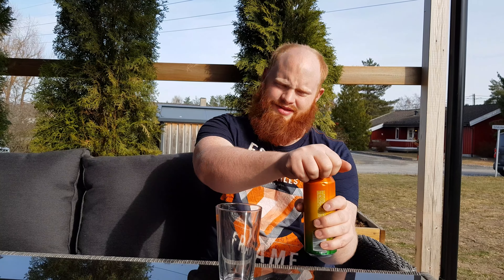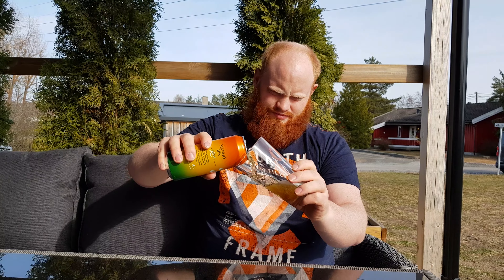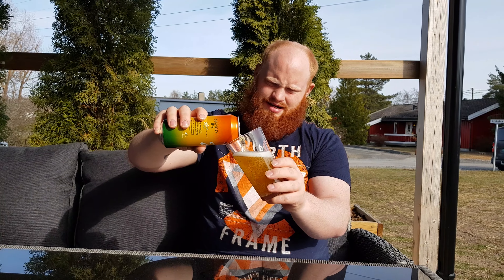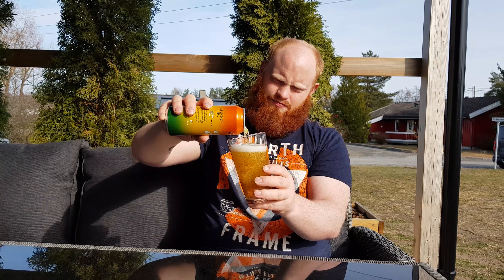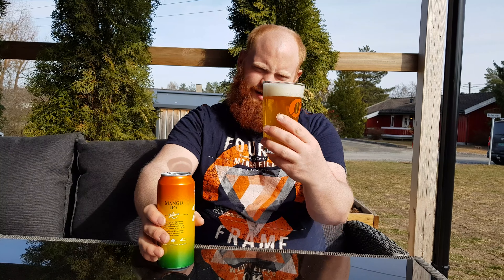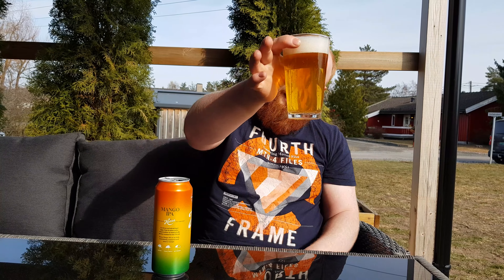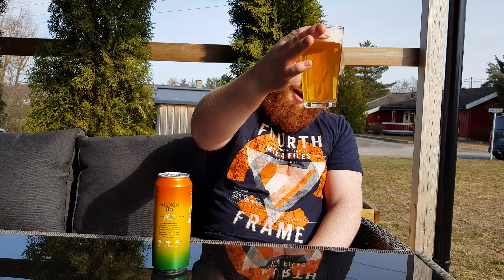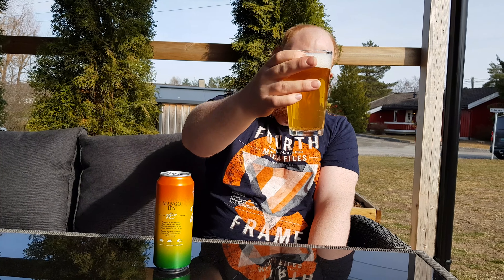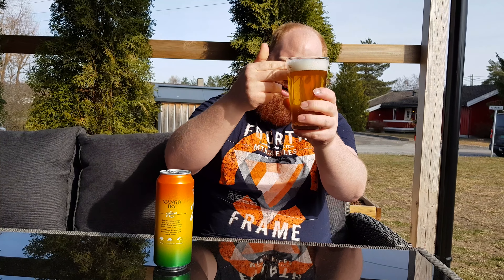Let's open it and see what it looks like and tastes like. Since it is a summer edition, I will guess it's pretty easy drinkable. Looks like it — it's pretty clear, a bit hazy, but it's a really golden clear color with a one-finger white head.